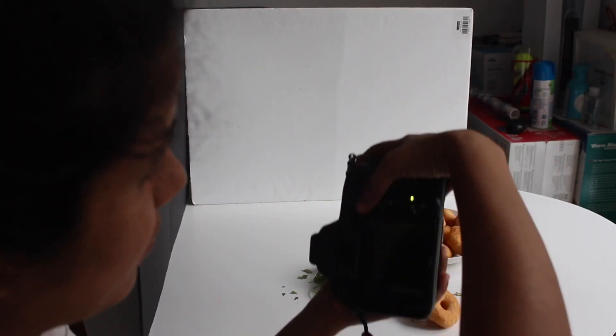The 45-degree angle is the most common angle for food photography. It allows us to show the front and surface of the dish as well as the sides, and we can see the ingredients in the food in a much better way.